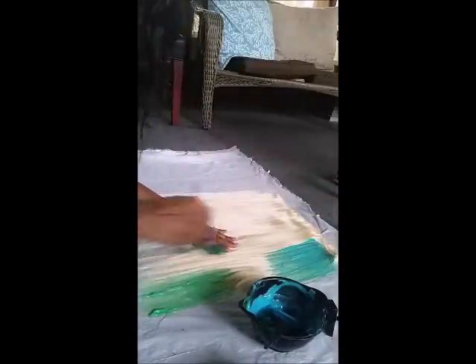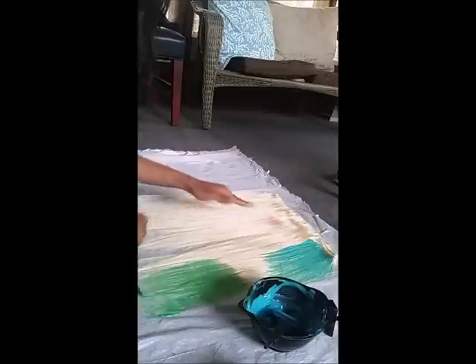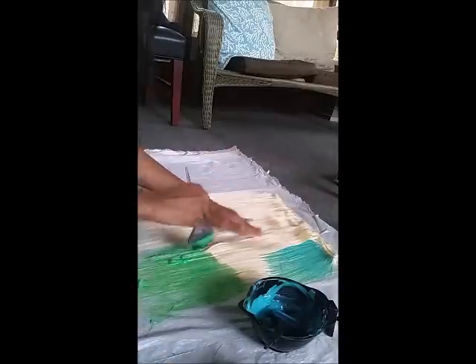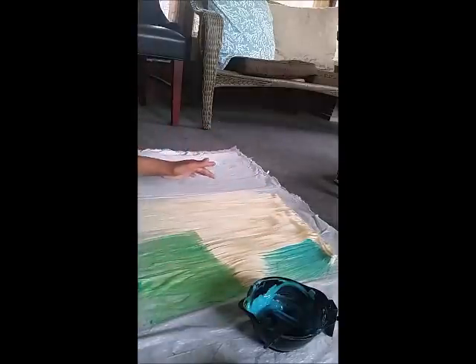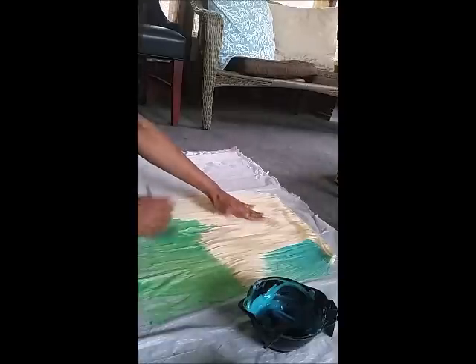Here you'll see me becoming indecisive. I used the aqua and realized I kind of wanted that to be my midtone and have a deeper blue up towards the roots of the extension. So I completely abandoned it, went right to my green, and ended up using the overmixed blue towards the base of the extension — and it actually worked out really, really well for me. You'll do what's good for you.